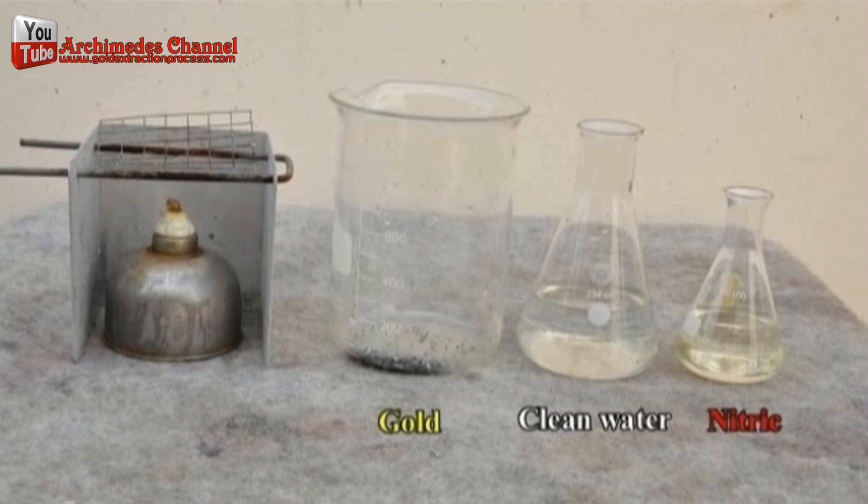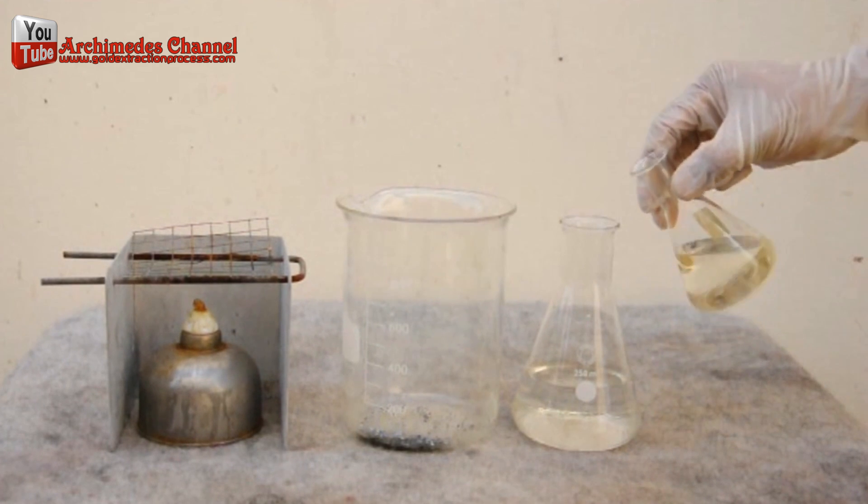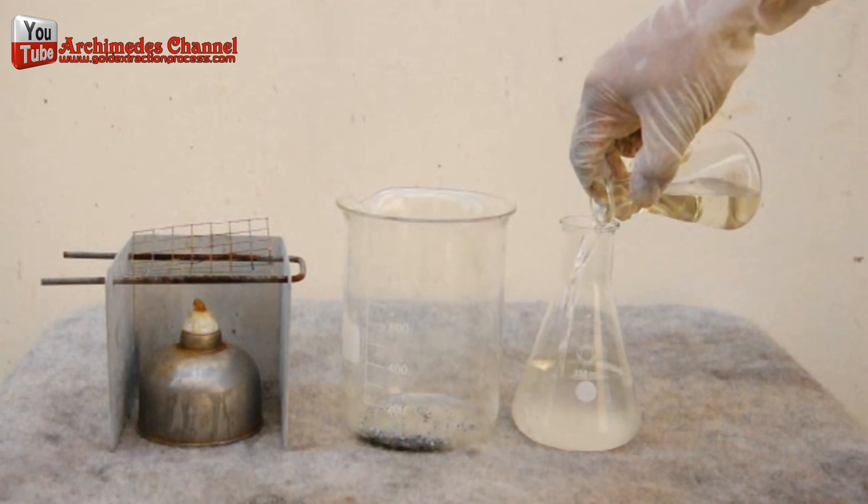Nitric acid mixed with water at a ratio of 1 to 1. Boil the nitric acid at 80 degrees Celsius and boil until there are no air bubbles.